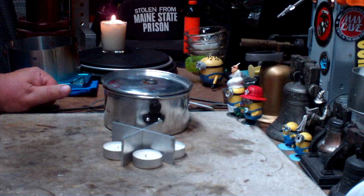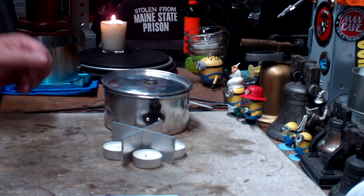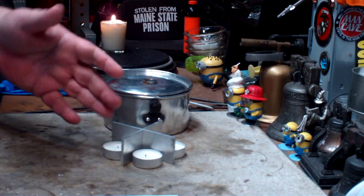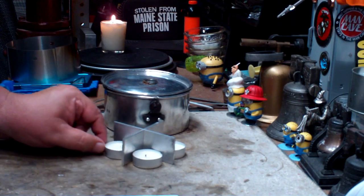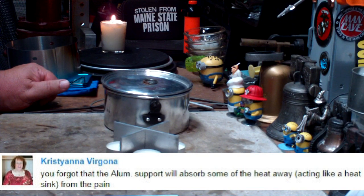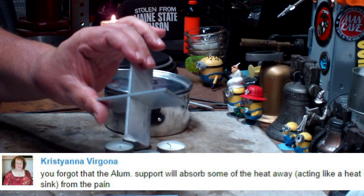Since then I got a couple of comments. One from Kaka Sabadosi, where Kaka commented that if you really wanted water to boil you should try perhaps a jet boil setup or some additional lid insulation. And Christiana Vergana commented that I forgot the aluminum support will absorb some of the heat away, acting like a heat sink from the pan.